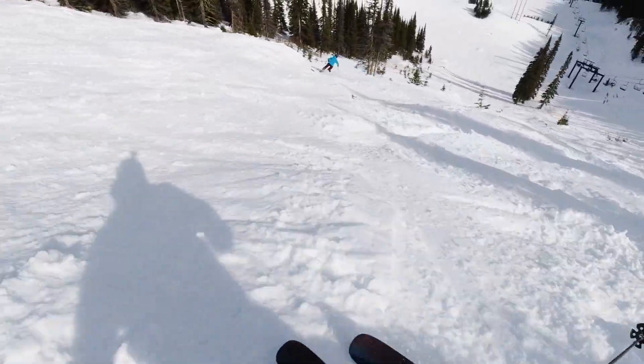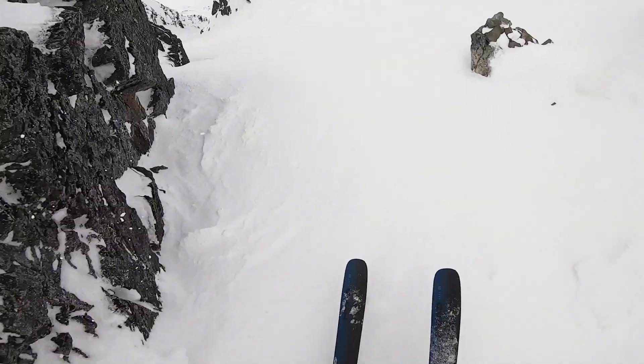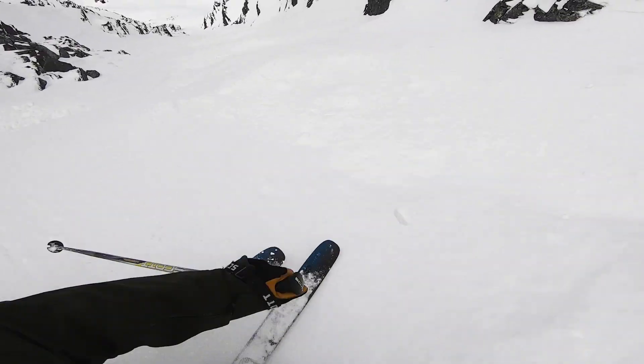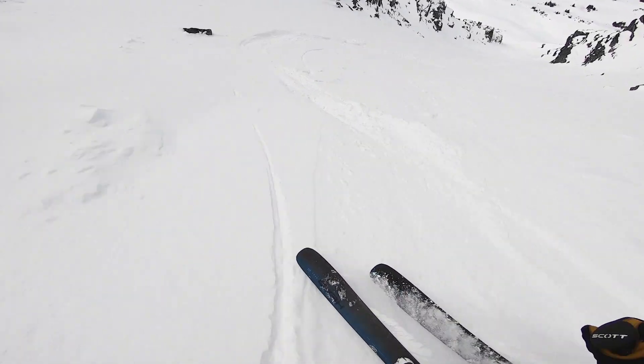It's a ton of fun. It's super explosive and just a real lively ride. You can really dance it around and pop off anything. The ski is at home in the steeps and I really enjoyed it all over the mountain — it's just fun to ride everywhere, to be honest. In the soft chop it was something special; I just hovered. You're dancing.